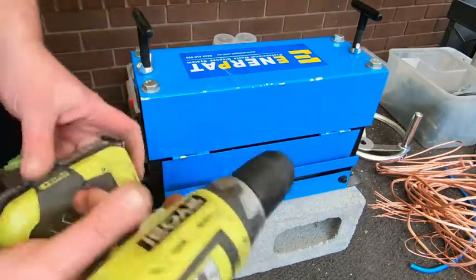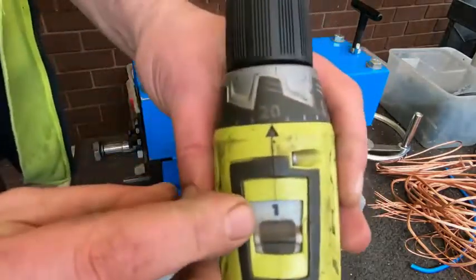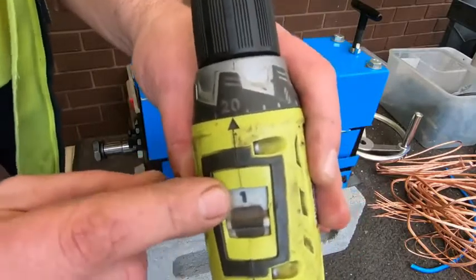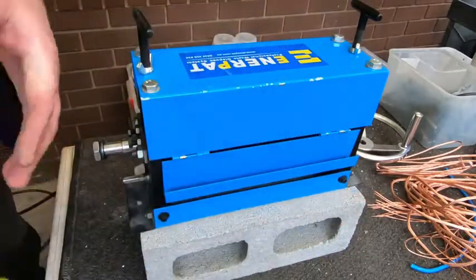We'll get our trusty drill. I think it's best to have it just on speed 1 rather than speed 2. We'll see how it works.